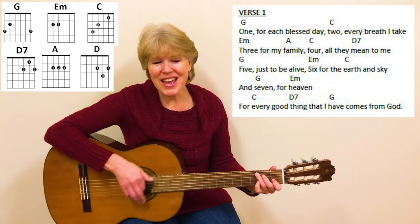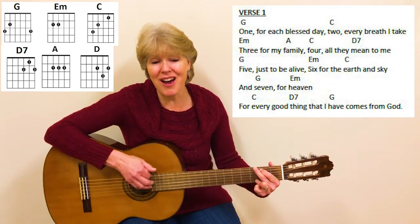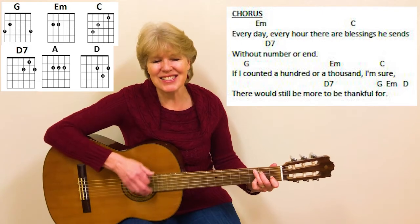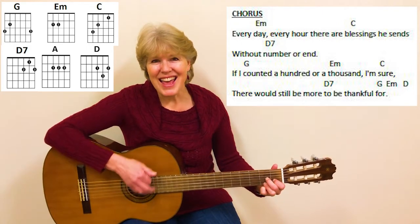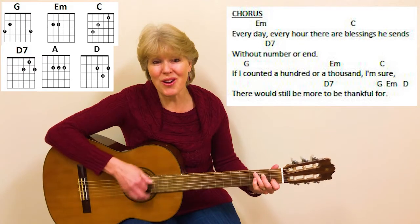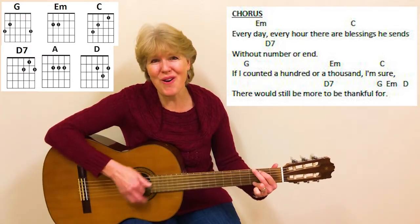For every good thing that I have comes from God. Every day, every hour, there are blessings He sends without number or end. If I counted a hundred or a thousand, I'm sure, there would still be more to be thankful for.